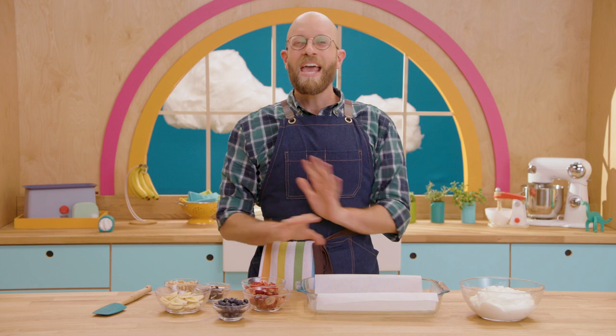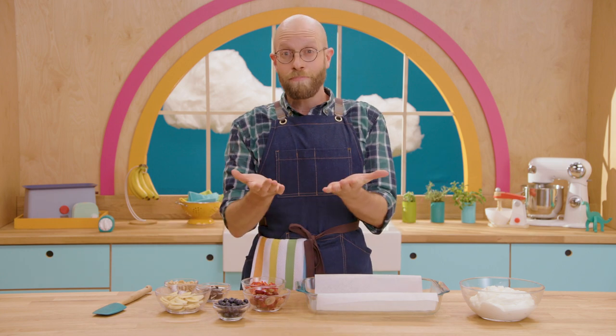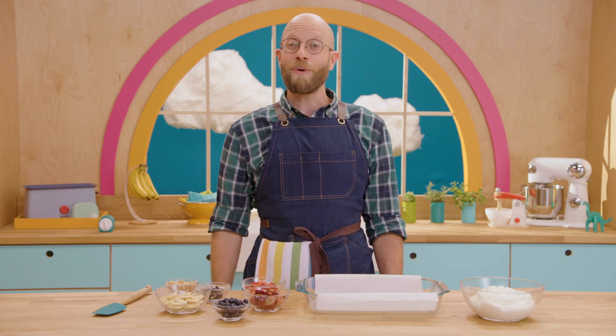My yogurt bark recipe is the perfect snack to stop my tummy from rumbling when I'm hungry. You can make it at home. Follow along.